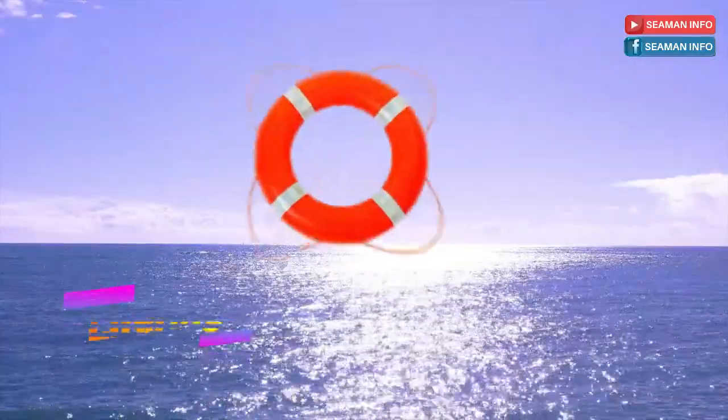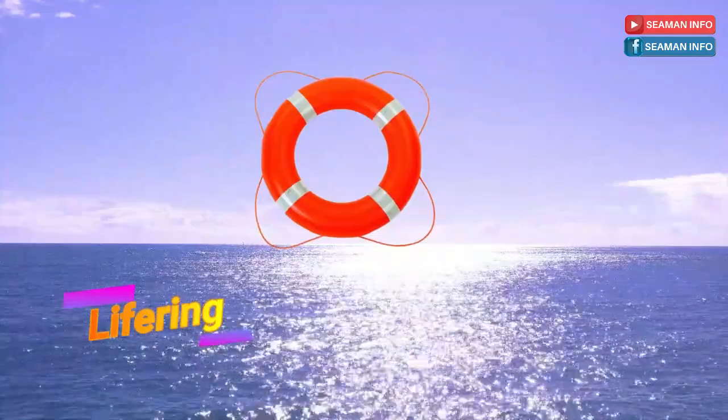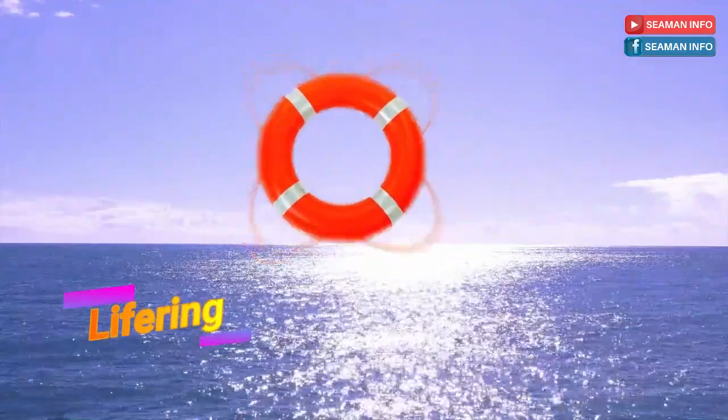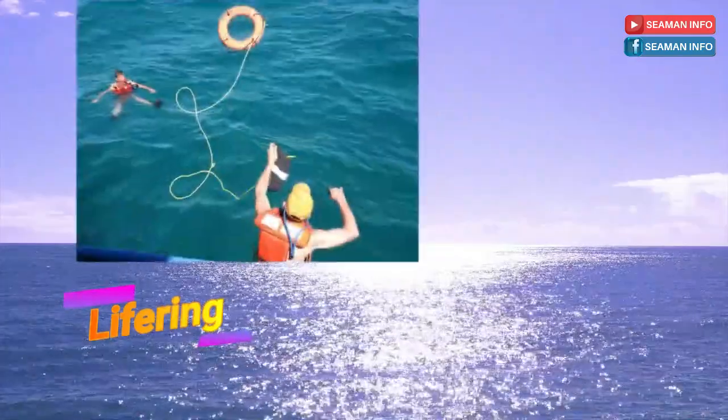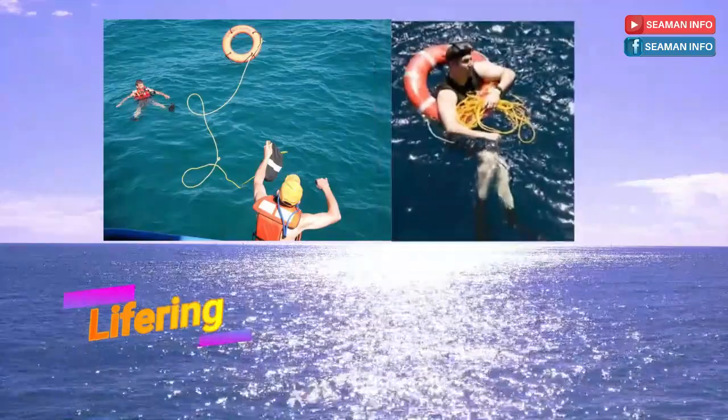In this video we will discuss about life buoy or lifering. A life buoy or lifering is a life-saving buoy designed to be thrown to a person in the water to provide buoyancy and prevent drowning.